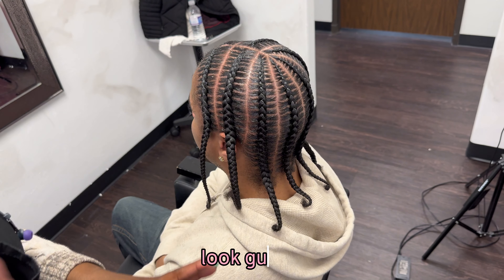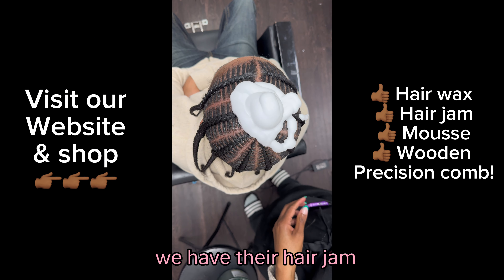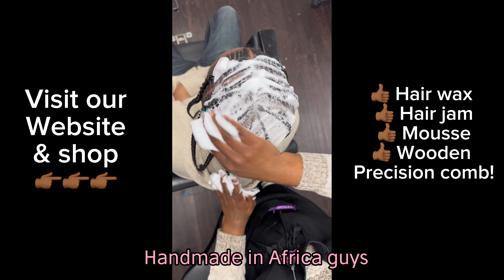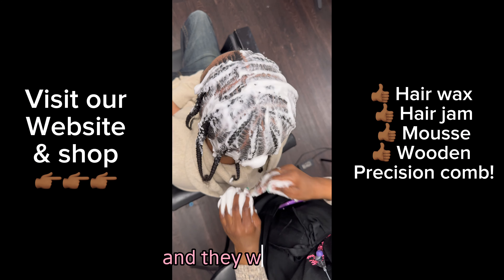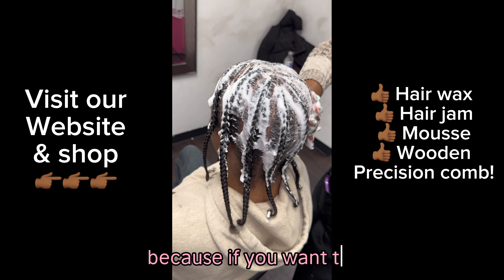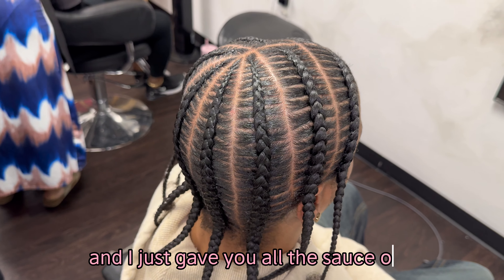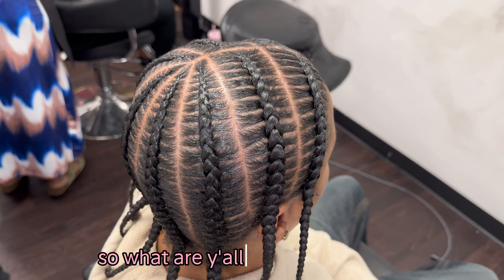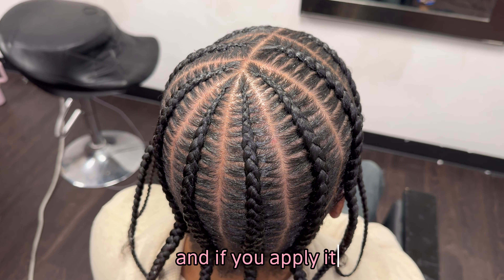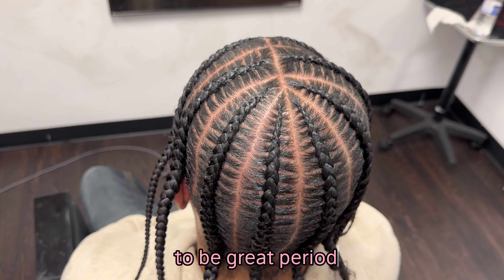Look how clean these braids look! So go to my website — we have Mousse, we have our hair jam, our hair wax, and our wooden precision combs straight from Africa, handmade in Africa. You will love my precision combs. They're very sharp and they will get you the cleanest parts. Because if you want this look, you've got to have the best products and the best knowledge. I just gave y'all the sauce — so what are y'all going to do with it? Apply it, and tag me on Instagram and TikTok. I want you guys to be great.